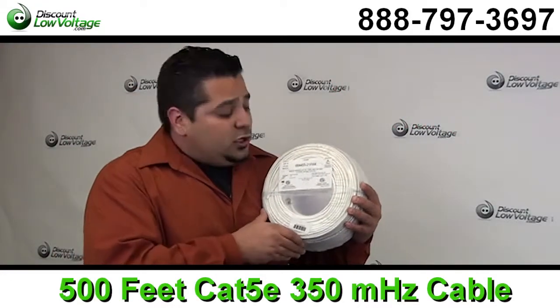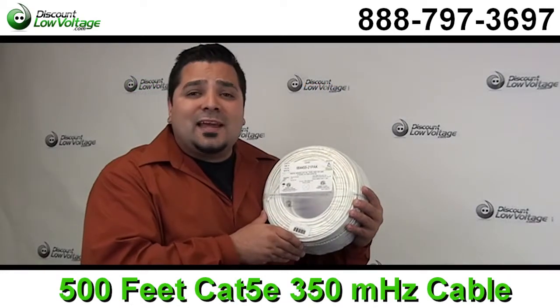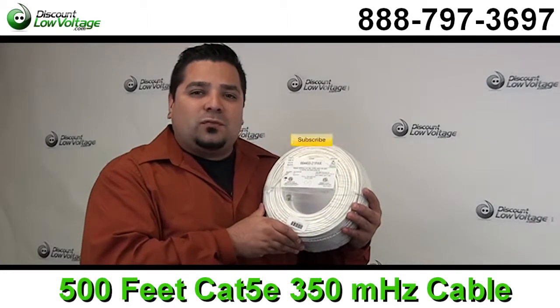As you can tell this is very easy to pull out when you're making your cable run and you can also order this online along with other cables and fiber and racks — pretty much anything networking. Questions, call us. The number here is 888-797-3697 and don't forget to subscribe.